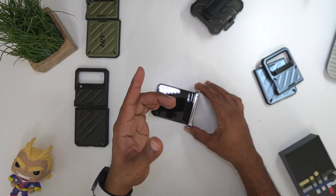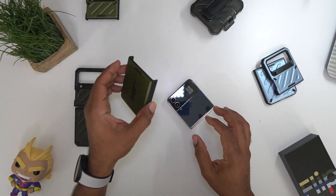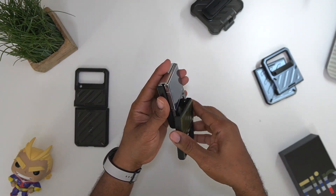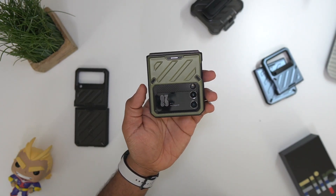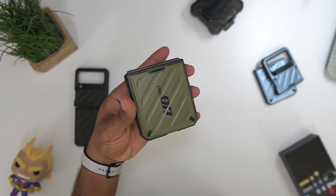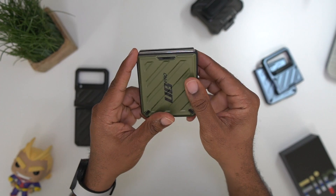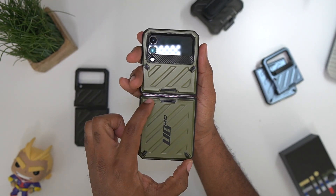Now this is the Bespoke version — your Bespoke phones are going to be nice and glossy and it's going to be a fingerprint magnet. So this is the green, I'm going to just slide that on just like so. Just keep in mind the phone color that you purchase — you will not be able to see it behind there, you'll only be able to see the rib color and the actual phone case.